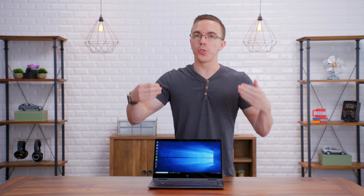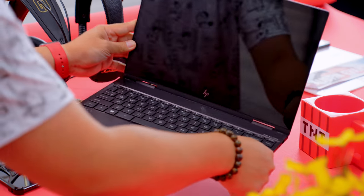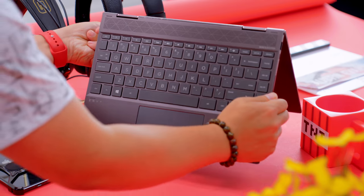You're also going to be getting a touch screen as well as a full two-in-one design. Now on larger laptops that's not always going to be the most useful thing in the world, but considering how small and light this is, I actually did find myself using it in tent mode and some of the other modes fairly often.